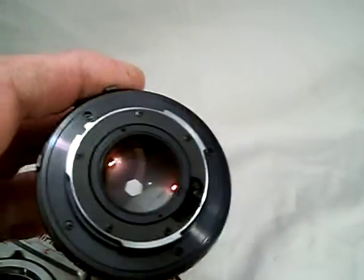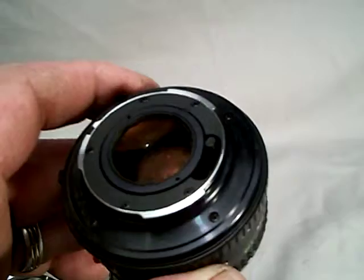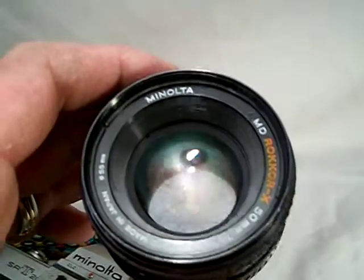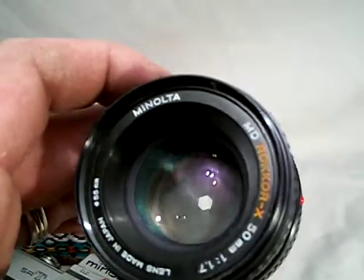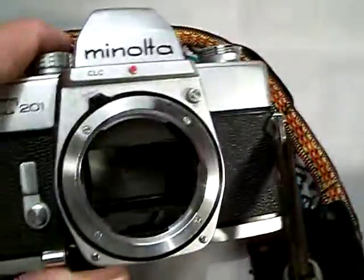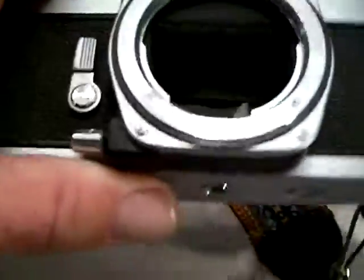So I'm going to set the camera down for a minute and take the lens off. Alright, so you've got some good luck here. I always like to show these lenses. There's that lens. I'll show you the mirror also. I don't see any issues with the mirror.